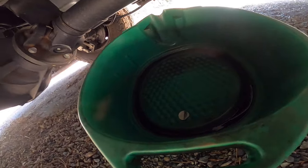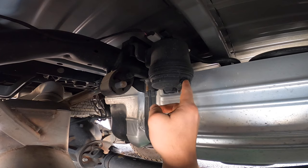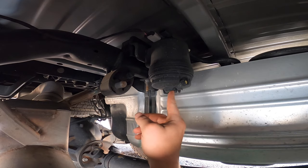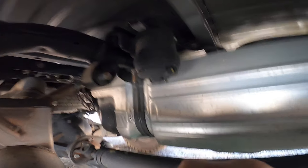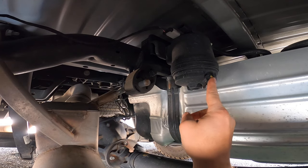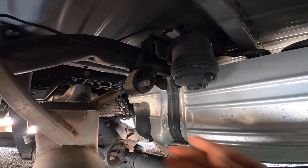Get yourself a catch bucket. That right there is going to be your rear fuel filter. There's a little petcock valve right there so you can drain out what's already in there so not everything spills on your driveline. Your 8-millimeter goes right here to open this up, and then your 28-millimeter goes right on there.